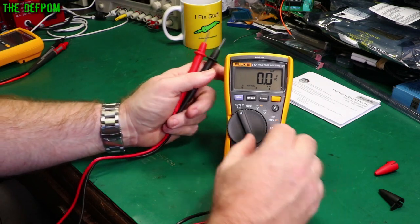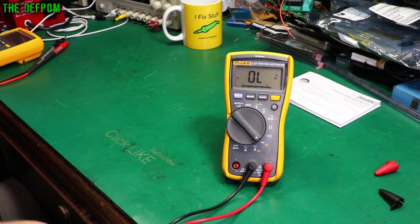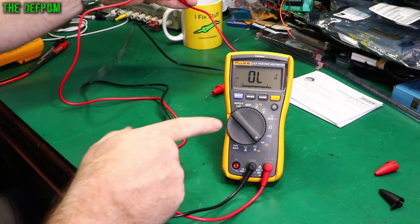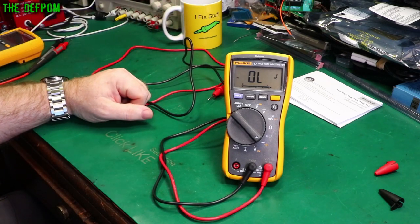We're going to hook this up to my calibrator shortly, so stick around — that's always interesting, seeing how the accuracy holds up on an actual proper calibrator. The calibrator's accuracy far exceeds the multimeter's, so it gives a really good indication of how good the meter actually is.